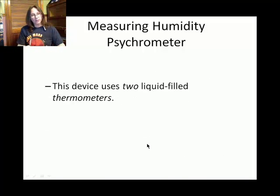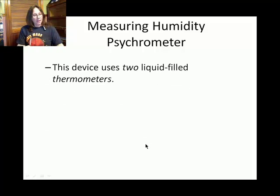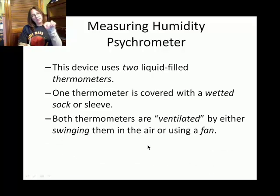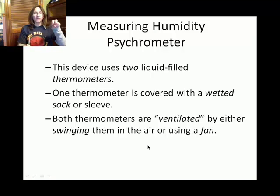Psychrometers in general need two thermometers. One of the thermometers is fitted with some sort of cloth called the sock. You take that thermometer with the sock and make it wet — dip it in water. Then you have two thermometers: one with a wetted sock and one dry, and you subject them to some sort of ventilation.